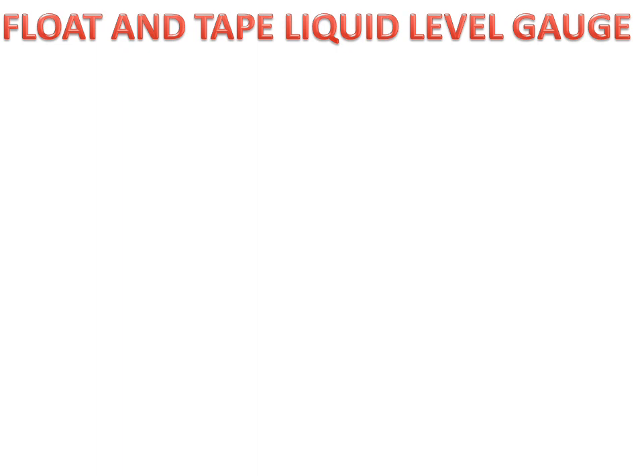Today we will discuss the float and tap liquid level gauge. A liquid level gauge is used for measuring the level of liquid in a container. We will firstly discuss the parts of the float and tap liquid level gauge.